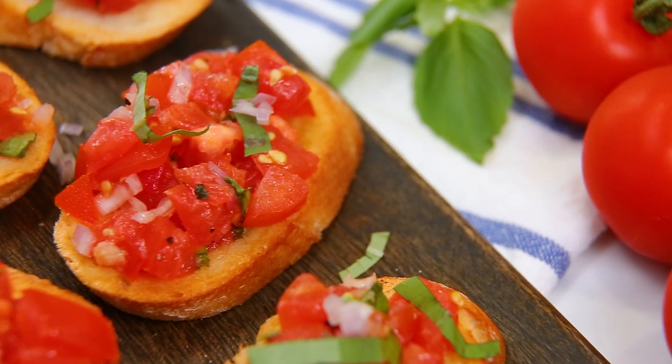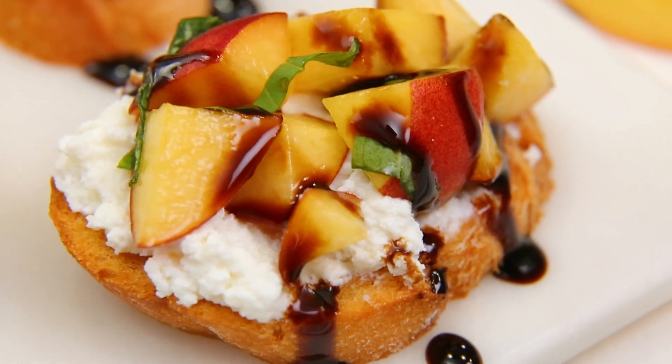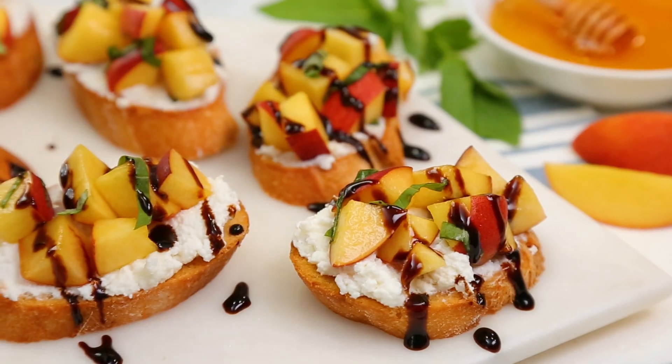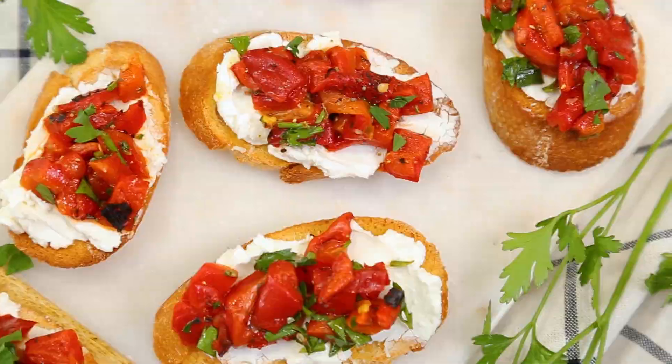Hey lovelies! When it comes to appetizers for summer entertaining, I am a huge fan of crostini. It's really easy to make, but the flavor possibilities are endless, and today I'm going to show you three yummy ways to prepare it that will totally wow your guests.